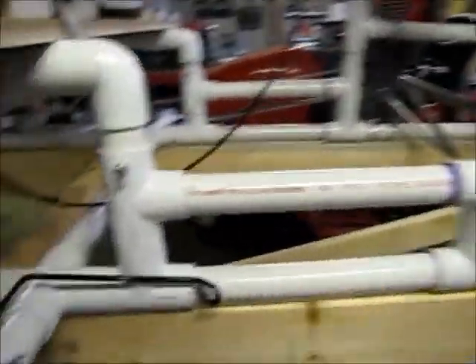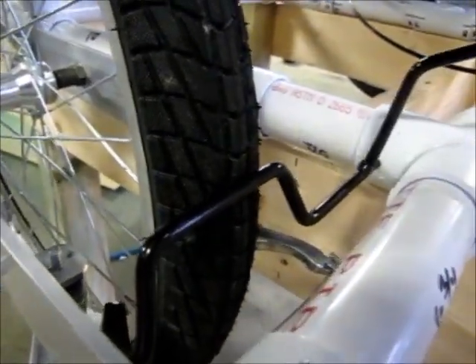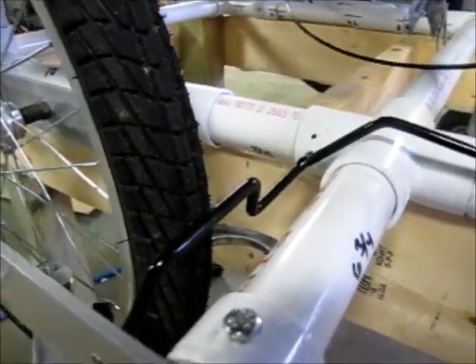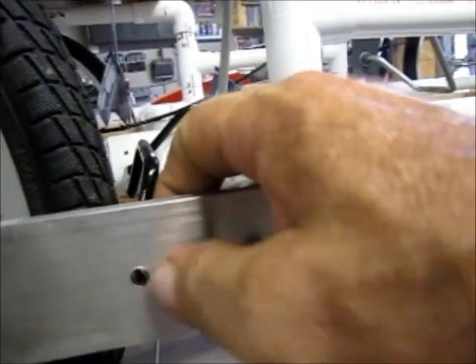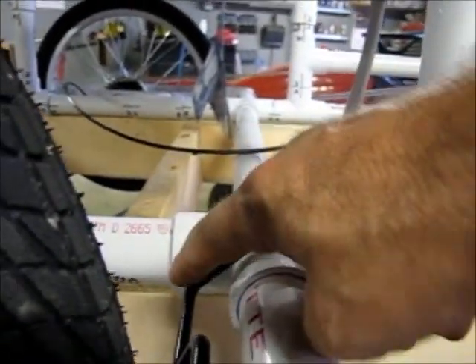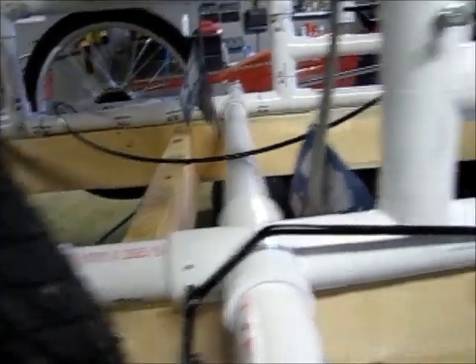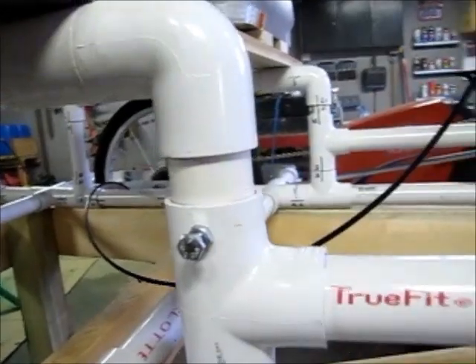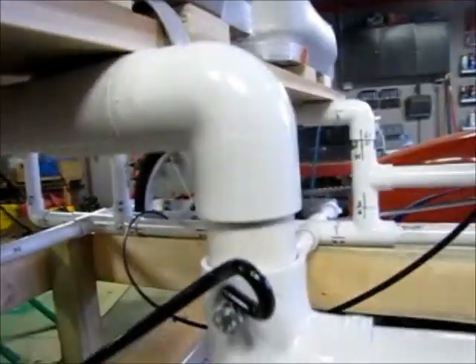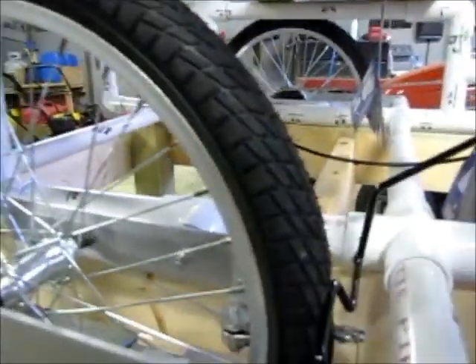I put the parking brake on, and this is something if anybody else is making one of these. We determined that this is a parking brake just because it works so well — it comes up a pinch to the tire and it can't turn. We noticed there are holes in these aluminum side pieces, so what I did was drill another opposing hole in the PVC frame, and then I put a bolt right here. You just take a lock head on there and then you can't turn that wheel — it will not turn.